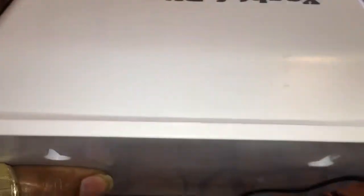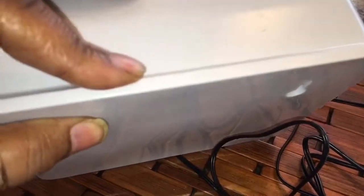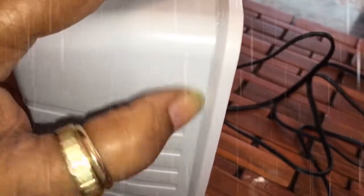This is the back of the unit. We could go ahead and hang it up, but I do want to show you this — it is waterproof. You can see that seal around here.